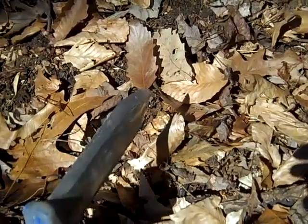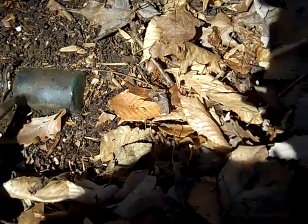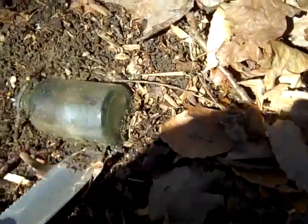Scraping around in the leaves a little bit, and there you see the back end — looks like another baking soda bottle. There it is, just laying up here. This big tree scraped away some leaves. It's been probably laying here for a hundred years. Let's get this thing out of the ground and see what it looks like. It looks like it's totally intact.